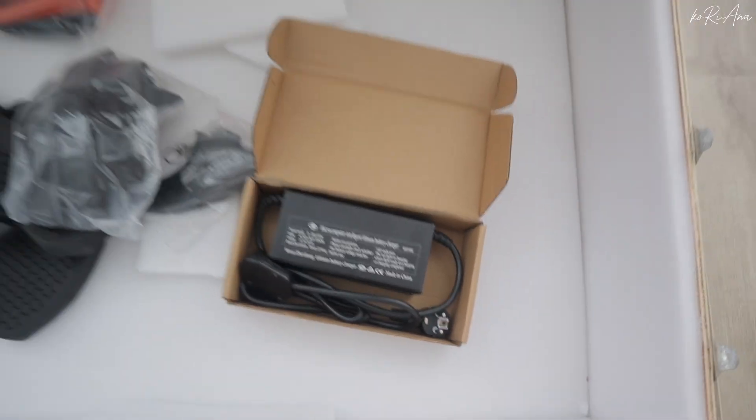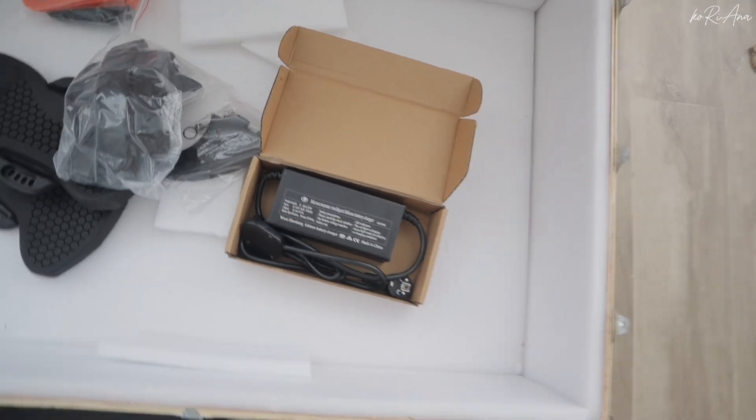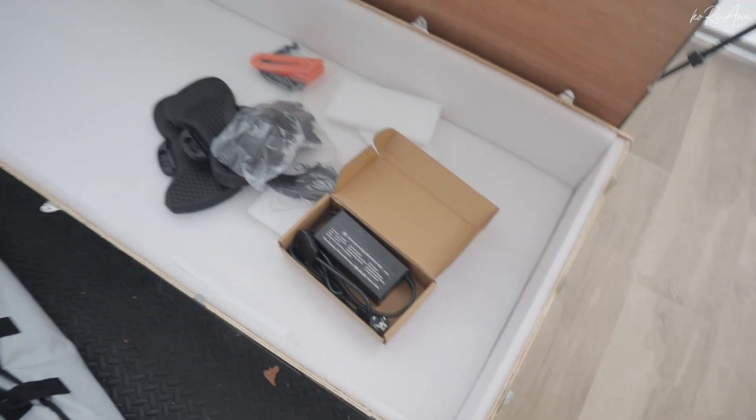It's electronic, so your board is electronic — charge your board. It doesn't need the wave unlike a surfboard, and it doesn't need the cable because it's not a wakeboard. You will see later, I'm gonna test it out.